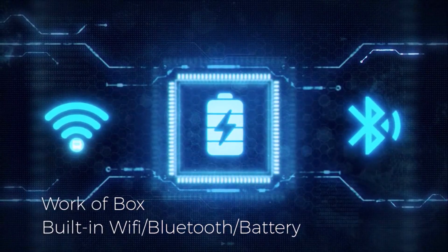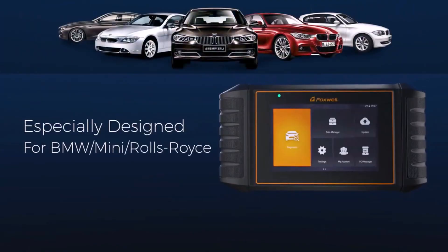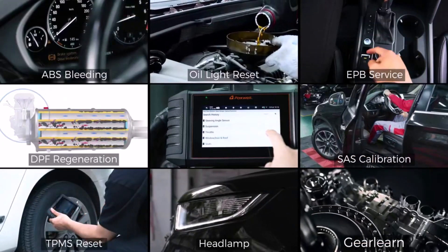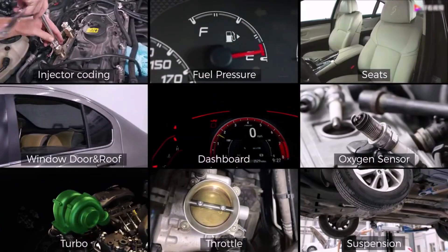The Foxwell NT710 is a powerful diagnostic tool that covers all your car's systems, including engine, transmission, and ABS. It supports full system oil-level diagnostics and offers over 30 reset services, like ABS bleeding, DPF regeneration, and AF adjustment.